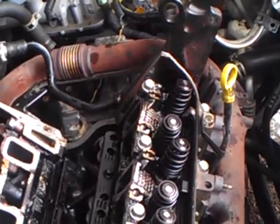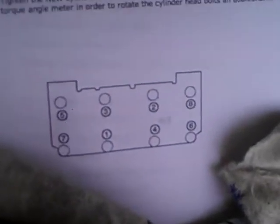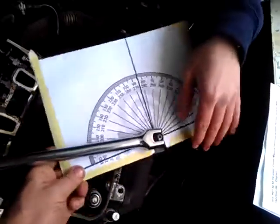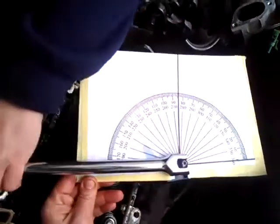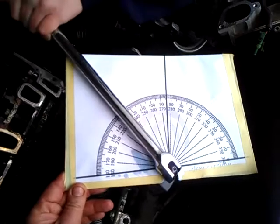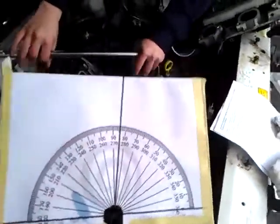You want to do the 95-degree on your first bolt here? So according to our diagram, right there is bolt one. Jay's going to put his wrench on there, and then we're going to take our protractor and put it right on there. We're going to line up the first line — I'm going to hold that in place — and he cranks it right on over to 95. This is the torque-to-yield part, which means you can never reuse your head bolts. And that's how you do it. Good luck on your job.